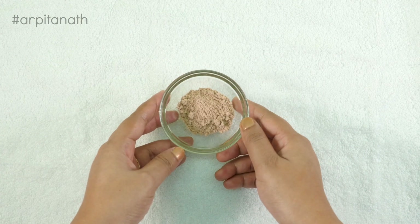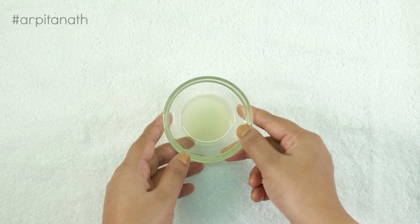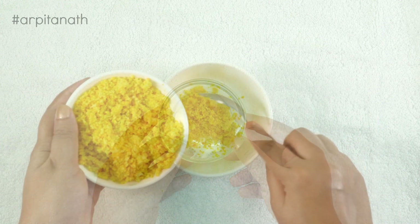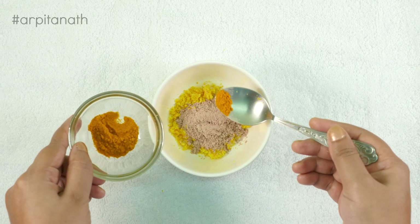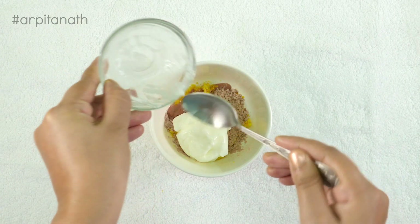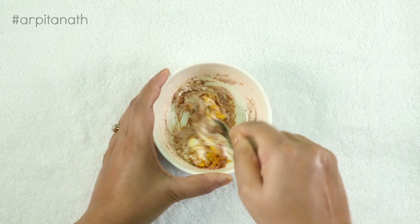To prepare this face pack we will need 2 teaspoons of this fresh orange peel powder, 1 teaspoon of sandalwood powder, a pinch of turmeric powder, 1 teaspoon of lemon juice, and 2 teaspoons of plain curd. In a clean bowl, add the fresh orange peel powder, sandalwood powder, turmeric powder, lemon juice, and curd. Mix all the ingredients together until you achieve a smooth and thick paste.